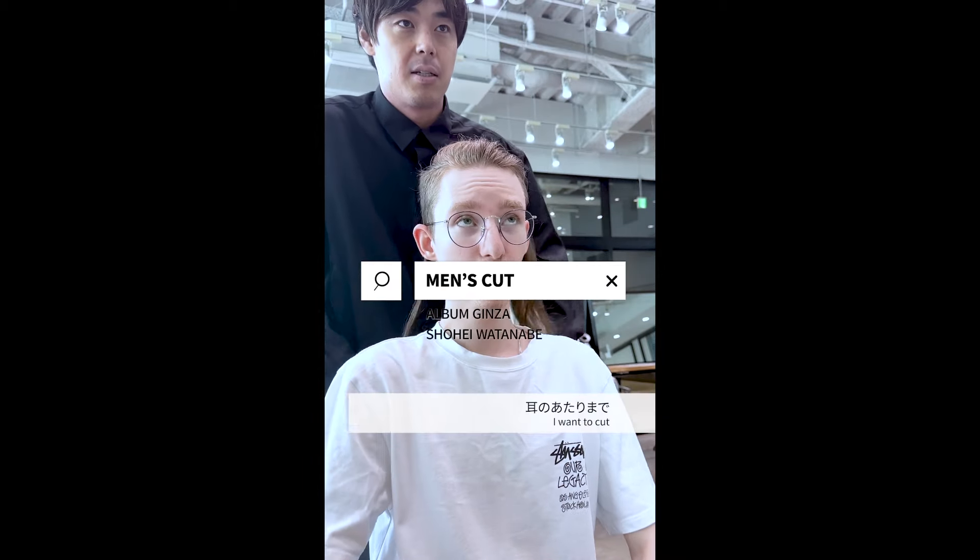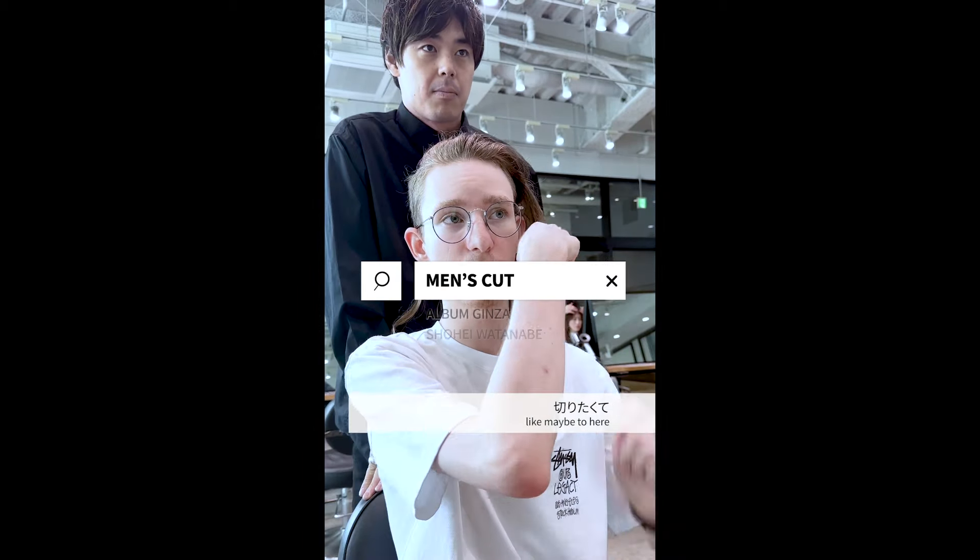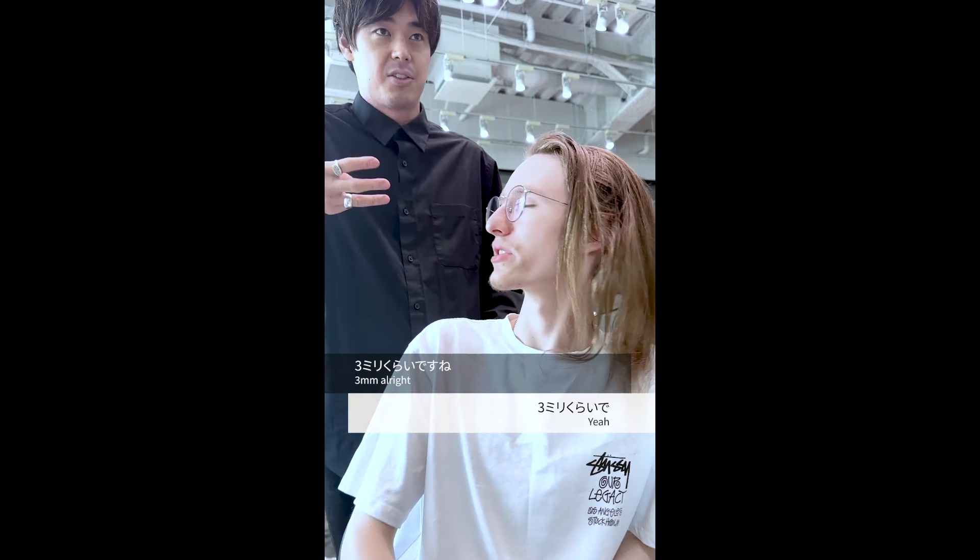How can I help you today? I want to cut down to about here. Alright, yeah. And also the sides and back, shave maybe shorter. How much shorter do you want? 3mm, 4mm. 3 is fine.